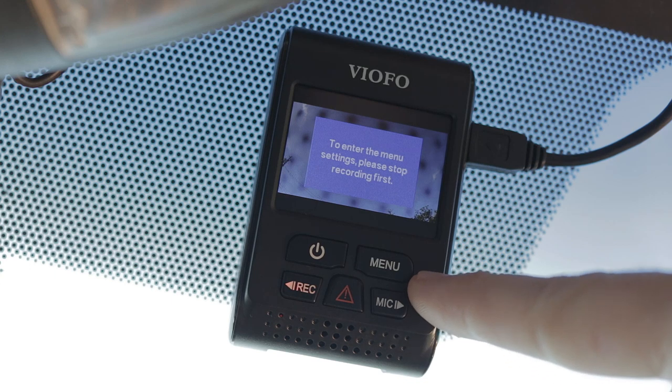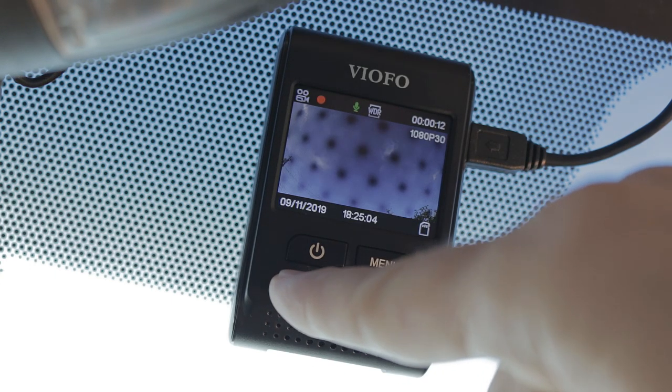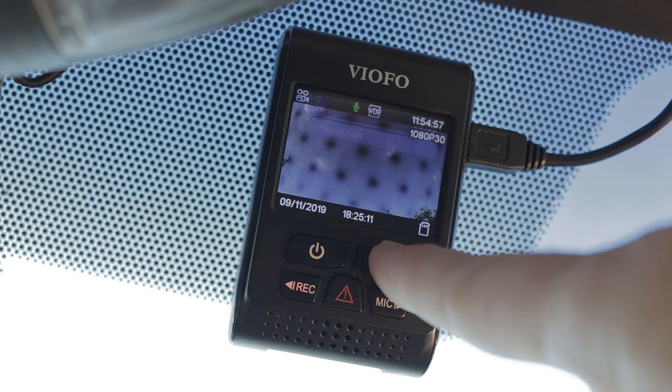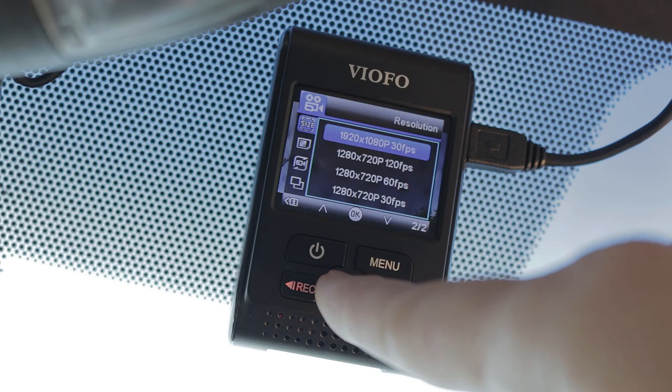One great feature I like is that if the camera is on but not recording, it will give warning beeps. Let's look at the menu options. Of all the dash cams I've ever owned, this one has the most features and options.